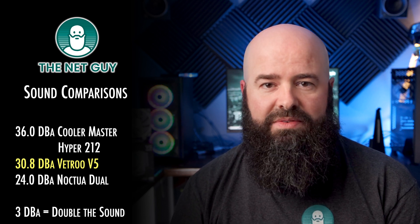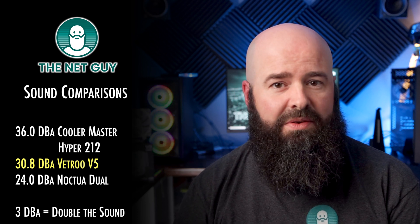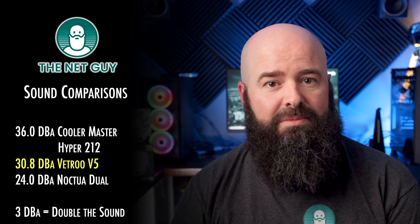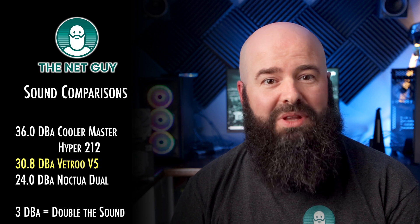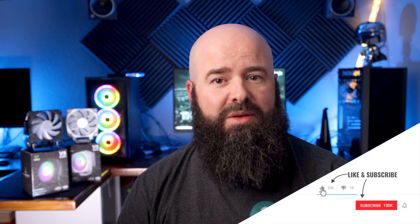Noise levels are hard to quantify unless you have a soundproof room handy, but the venerable Cooler Master Hyper 212, the mainstay of heat pipe coolers, comes in at 36 dB — almost four times louder. On the other hand, Noctua makes a dual fan cooler that whispers in at 24 dB on full blast, which is over four times quieter, but you're going to have to shell out three times as much for it. Bonus points for keeping it quiet and cool while being easy on the pocketbook, Vetru.